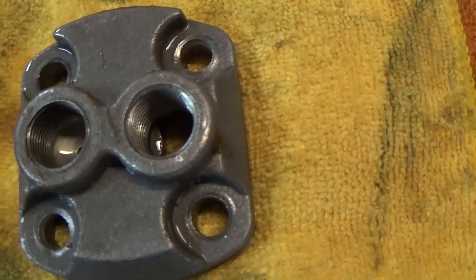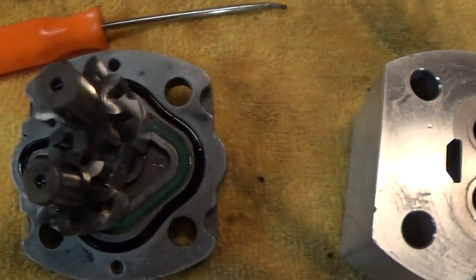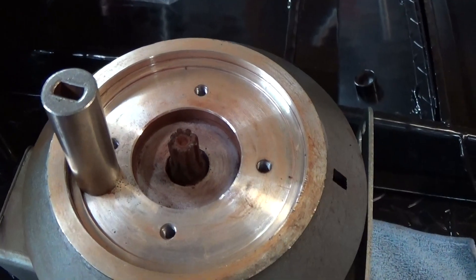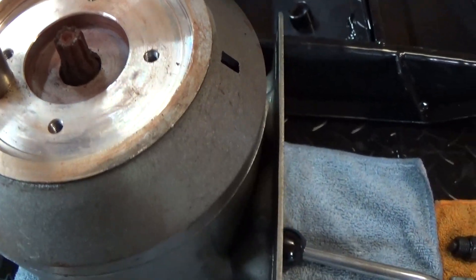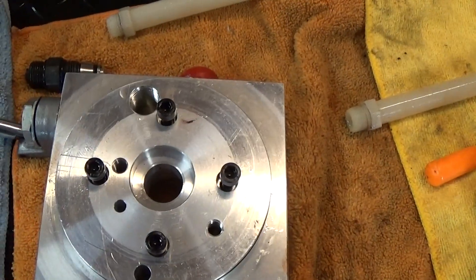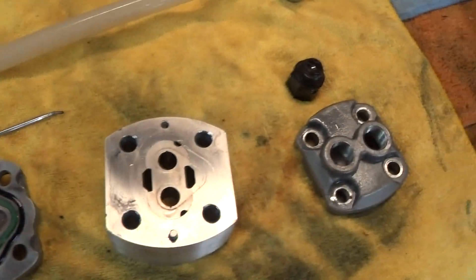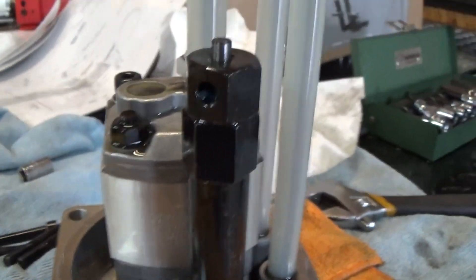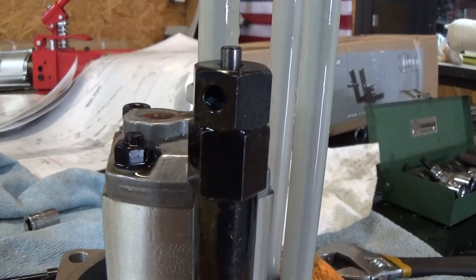So you have your return tube, your pickup tube, your check valve, your block for the pump, the gears, the block for the motor, and the motor — and that's really all there is to it. Most of the time if there's a malfunction you can just take it apart, clean up the parts, put it back together and you're good — except for that coupler, which you should replace.